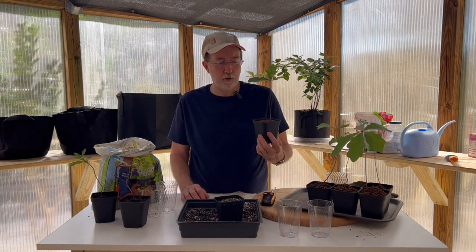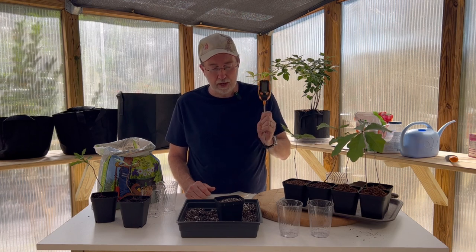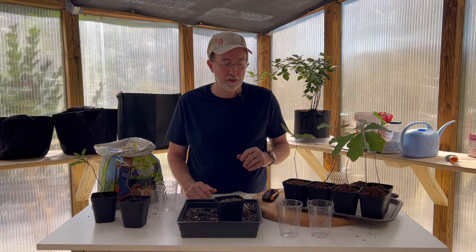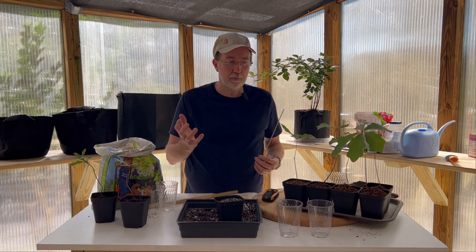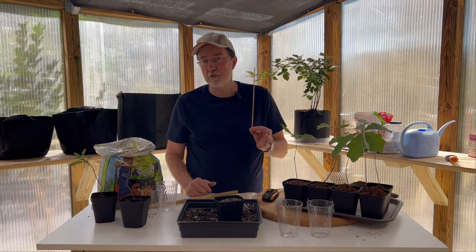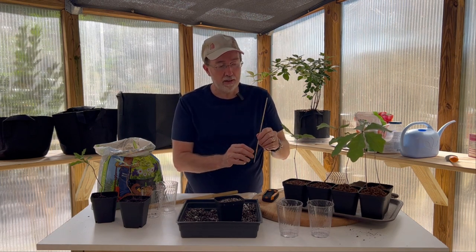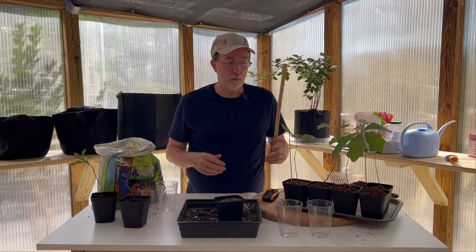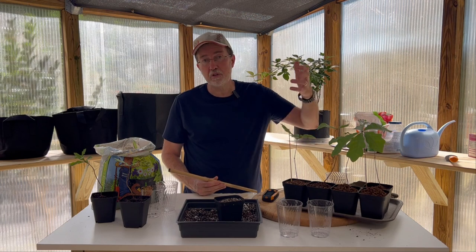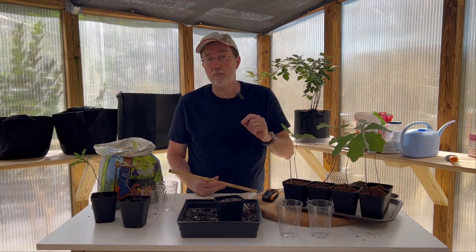Young white oak saplings prefer consistently moist but not waterlogged soil, so use your pH, water, and light monitor to make sure the soil isn't too saturated. Your saplings most likely won't need a lot of support, but if they appear to be falling over and the leaves are a bit heavy, use that bamboo skewer to stake it, securing it with a bread tie. As it gets larger you can use a bigger piece of bamboo from the big box store.